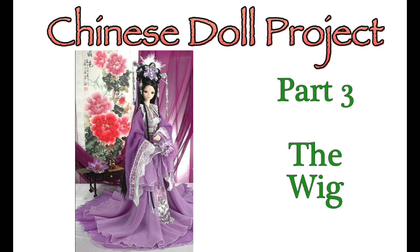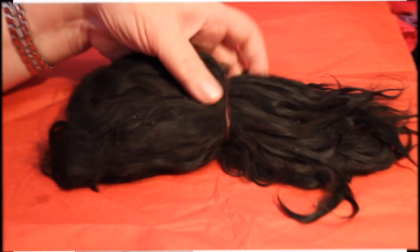Welcome to Artistic Adventures. This is part three of our Chinese style doll project and we'll be working on the wig in this video. Let's get started.